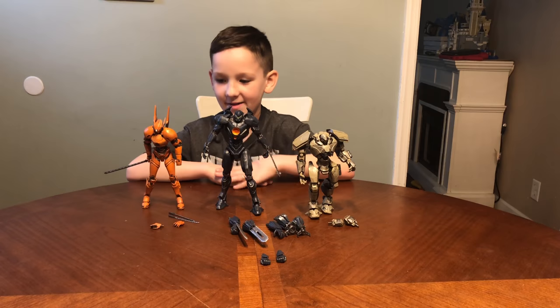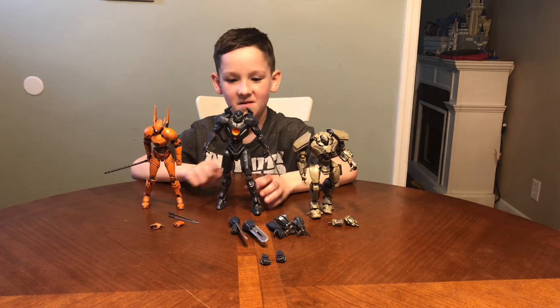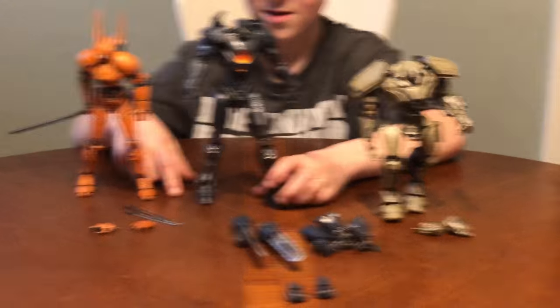Alright everybody, we got these all open and ready to check out. As you can see, they're very detailed and they come with a lot of stuff. Let's see what they come with.